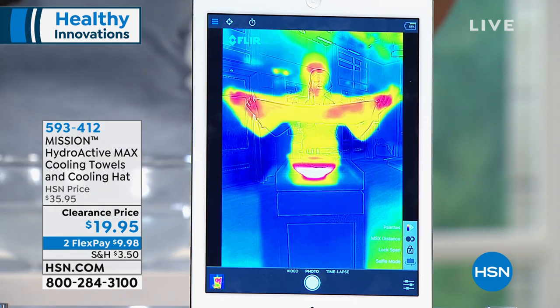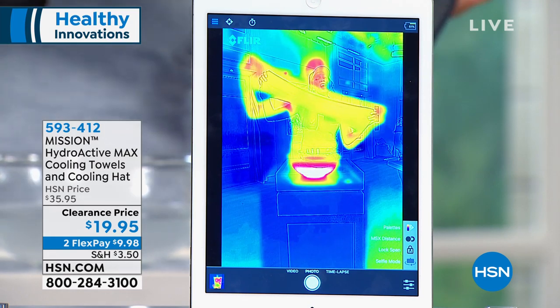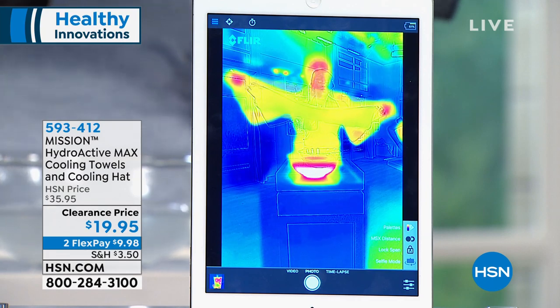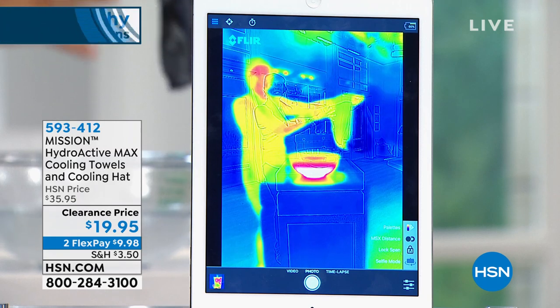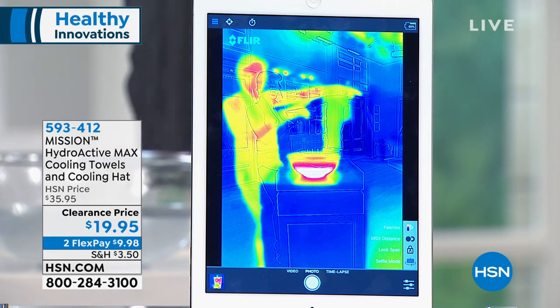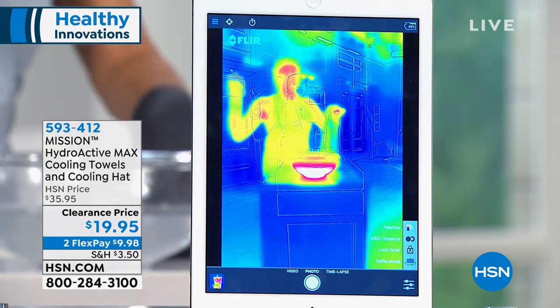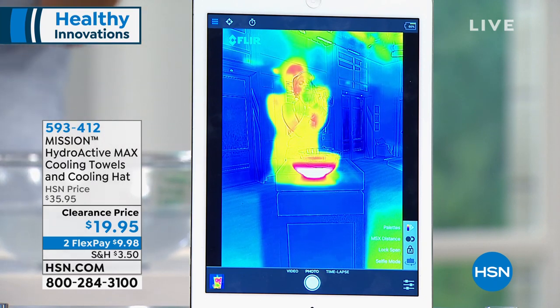Watch on the thermal camera — it was red when I pulled it out, and now it's cooling down. We're talking over 100 degrees in that hot water. In less than a minute we're already down into the 60s, and the colors keep changing. This is what makes it a smart towel.